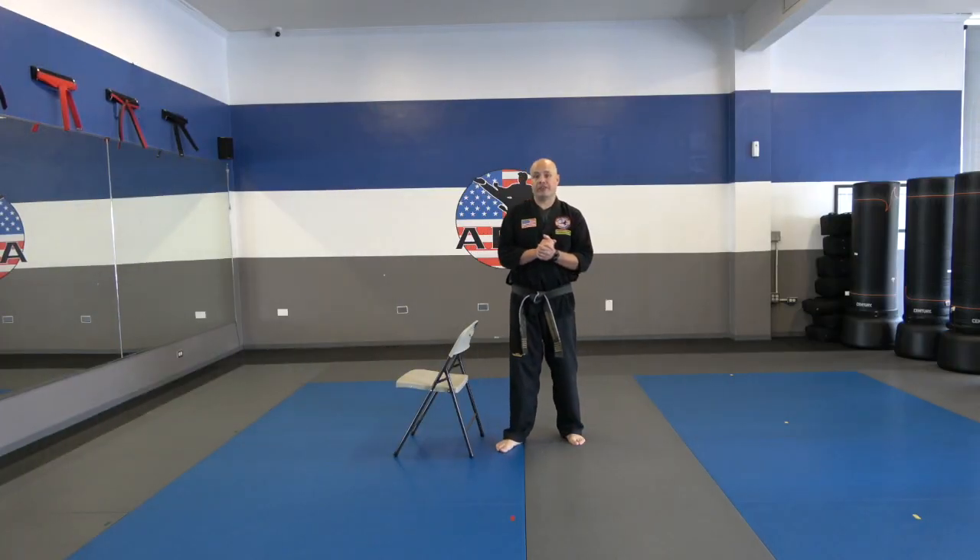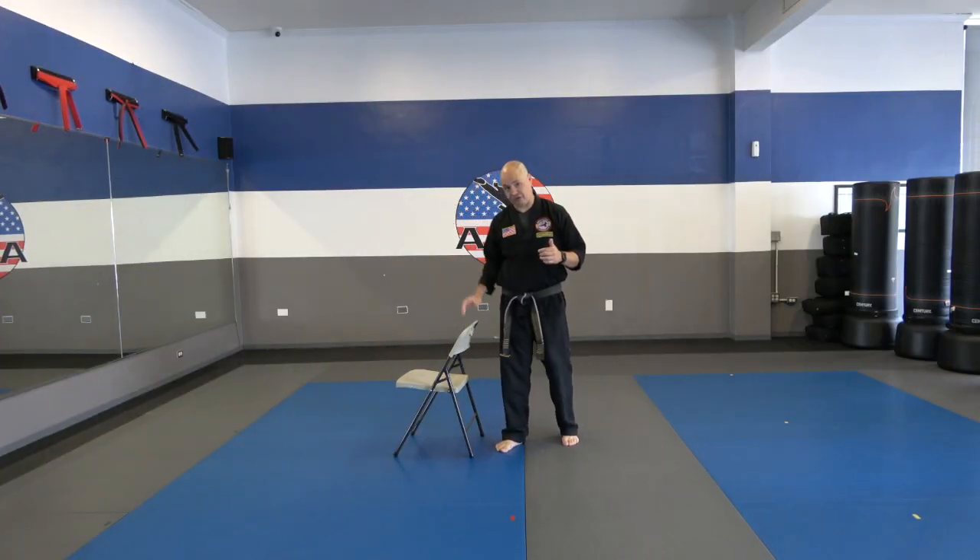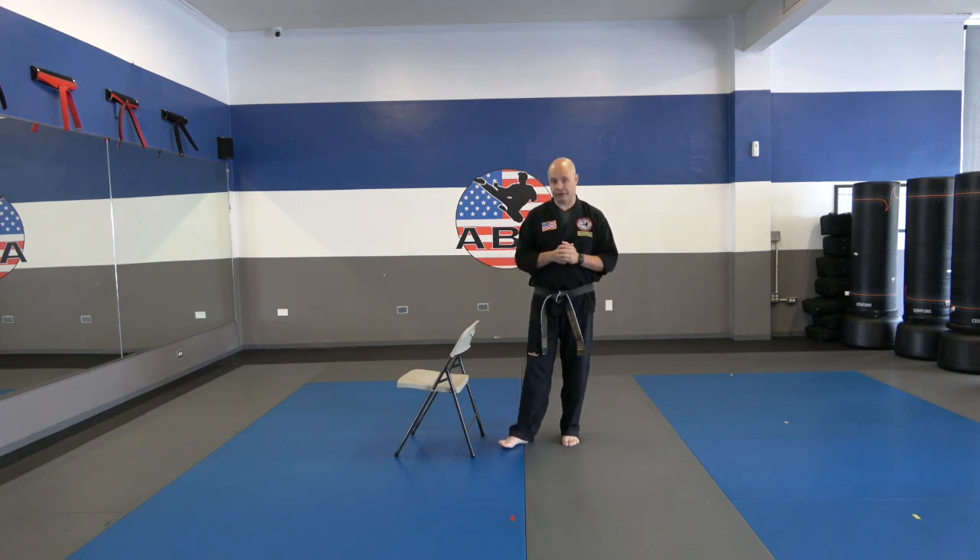Hey everyone, so today for our technique class, you're going to need a chair. So go ahead and grab that chair real quick, and then come back once you're ready to go.